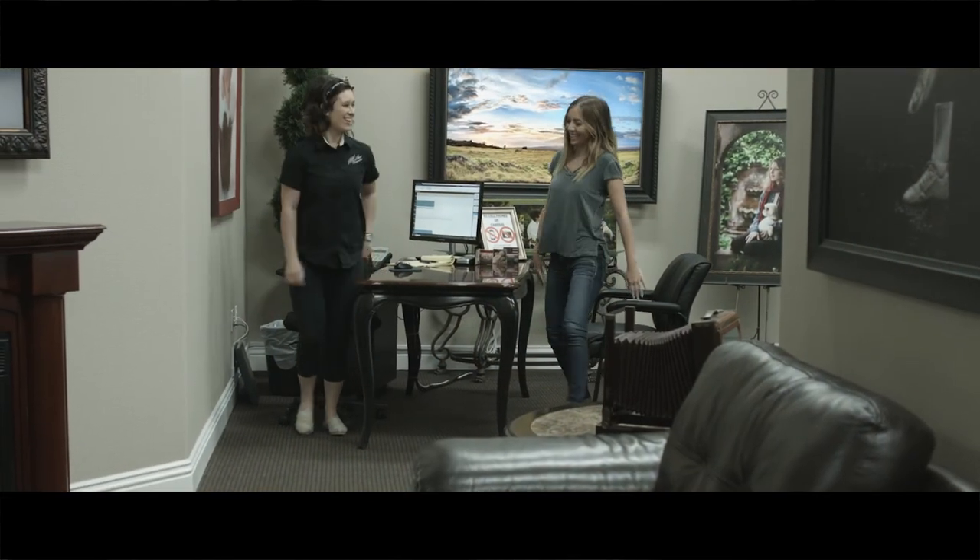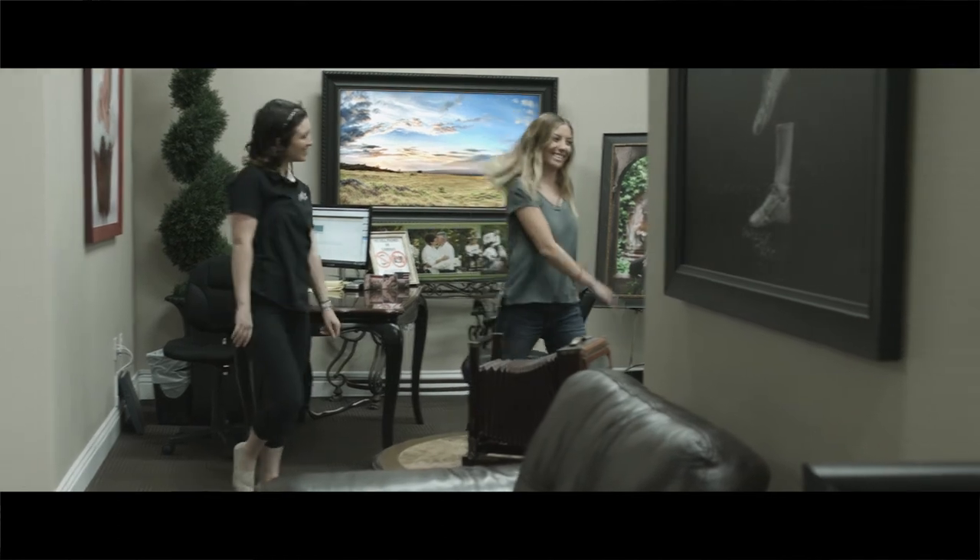If any of these options don't interest you, then you are free to go. This means that we will be selecting an image for you that we feel looks best. It doesn't include any retouching and this option is free.